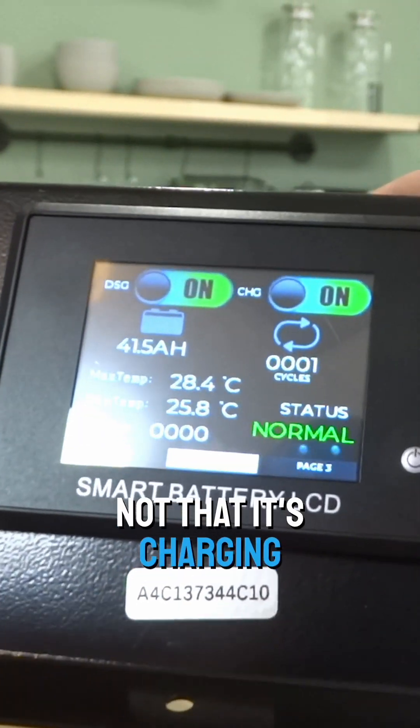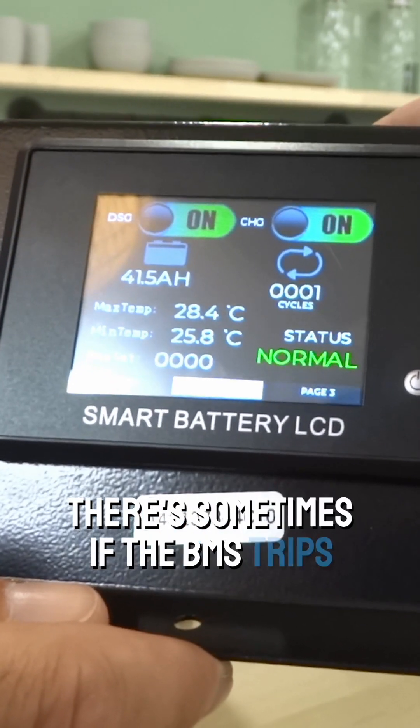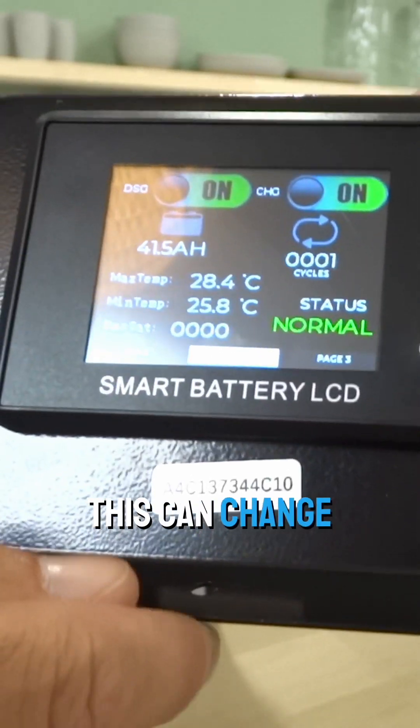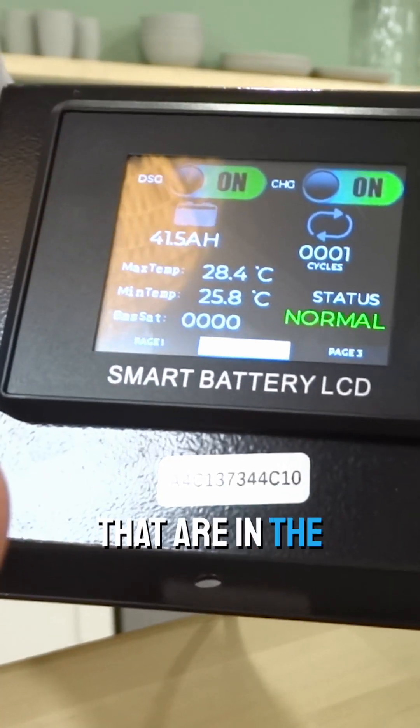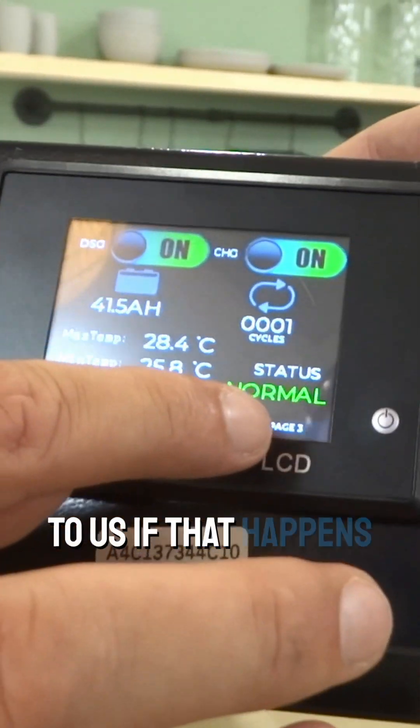Charging means not that it's currently charging, but that it has the ability to charge. Status here is normal. Sometimes if the BMS trips or something happens with the battery as far as protection goes, this can change to various things that are in the installation manual. You could take a look — there'll be troubleshooting — and you could contact us if that happens.